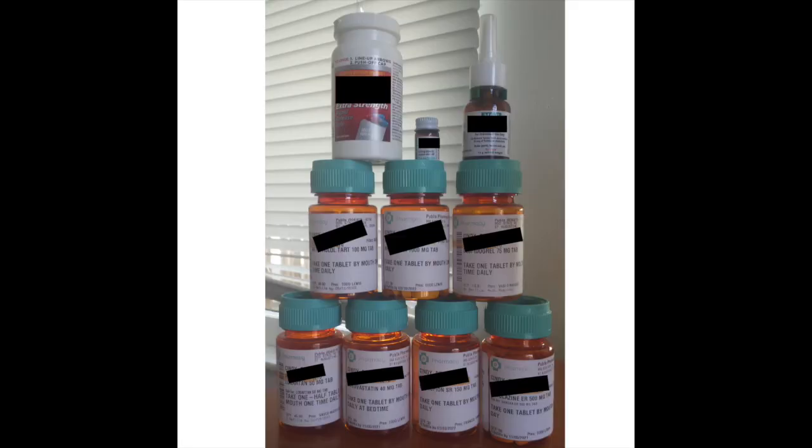One of my students sent me a picture of all of her medications that she had been on. There was a stack of them and it was very expensive. And she was able to get off all of them within the course of Ditch the Drugstore. Her health turned around — she took measures into her own hands, was able to save lots of money, and start feeling better. She no longer has to deal with that stack of prescription and over-the-counter medications she was taking every single day.